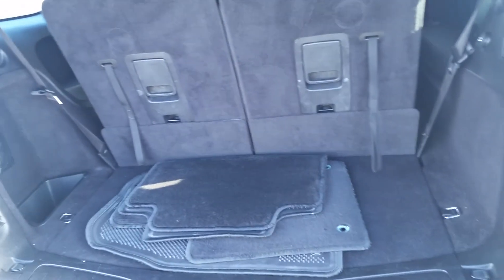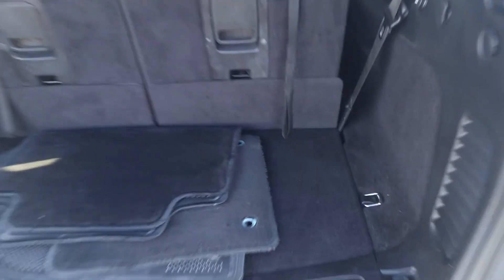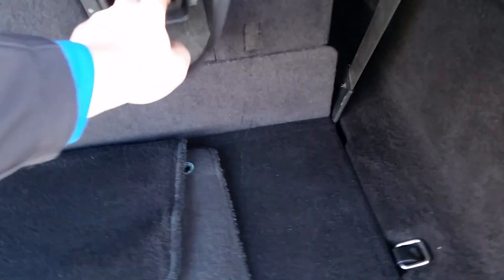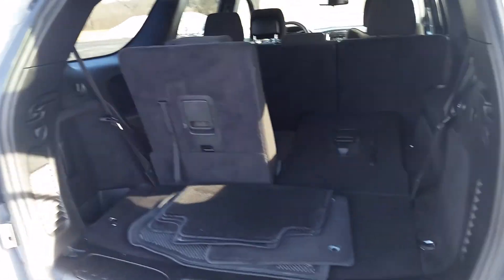Looking at the trunk space — this is a third row in the back here. These seats you just release and they drop down like so, and then the second row will go down flat with those as well, so you get a lot of nice space to put in whatever you might need.